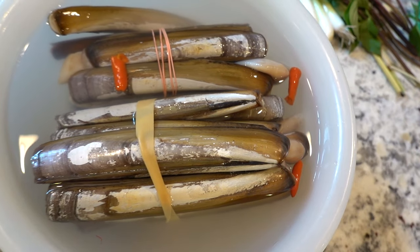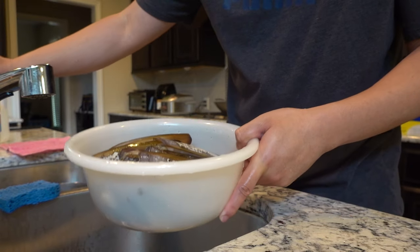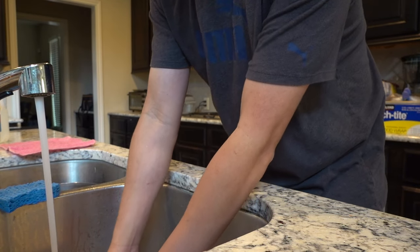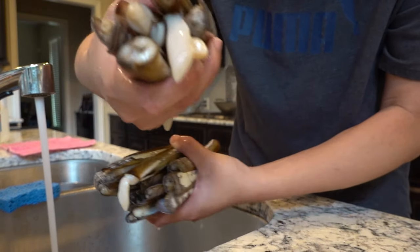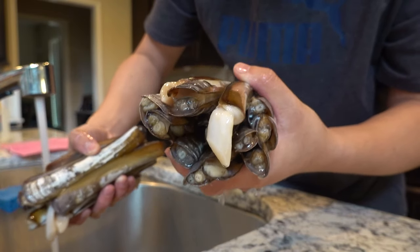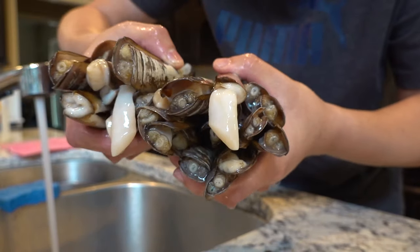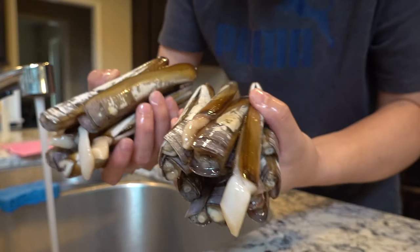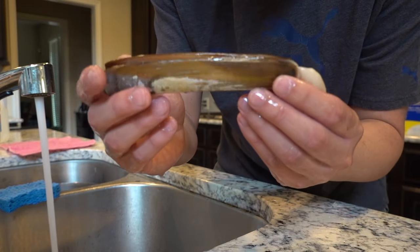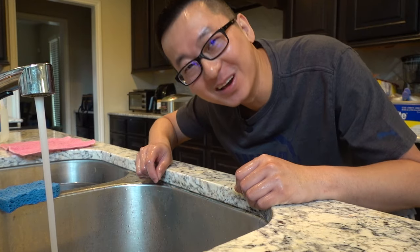I already soaked the clams in water for about 20 minutes, but make sure before you cook them you wash them out because they're very sandy. Look — this is how much you get at the restaurant for $20, and this is how much you get if you buy it yourself for $31. Come on — look how big they are! You're gonna be eating good.